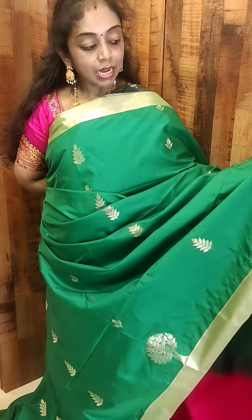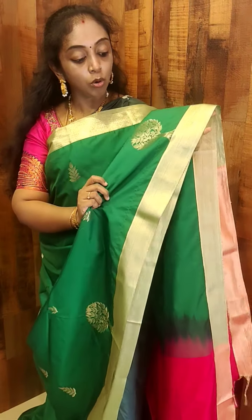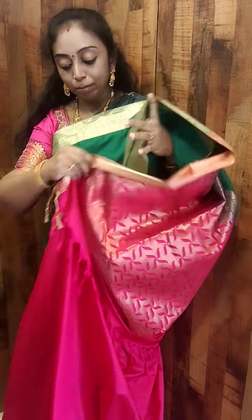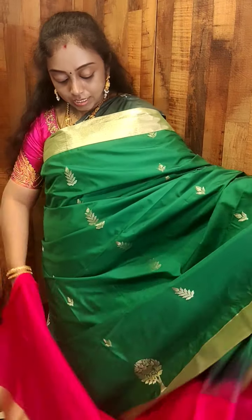So this is the other color — this is actually a green. It has the same floral buta, and this is the border. You have got a tree buta. This is how the pallu looks — all this comes with a rich woven pallu, comes with a contrast blouse. This is the exact saree look, priced at Rs.2699.